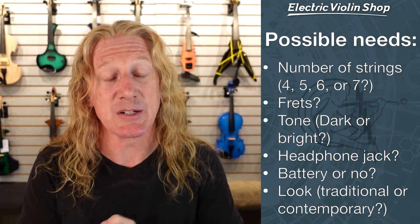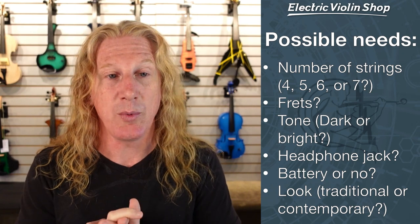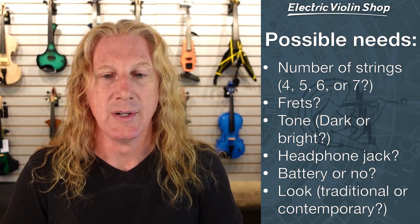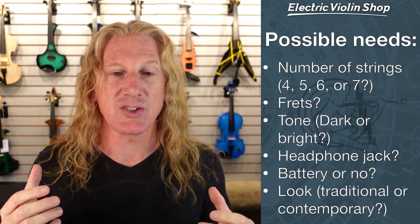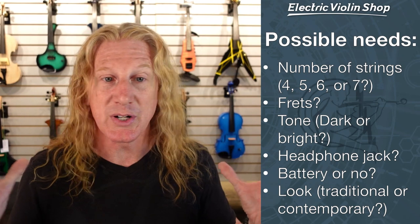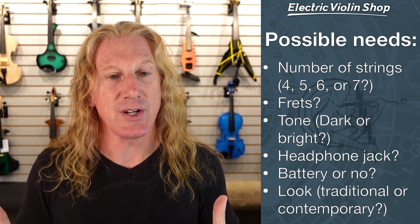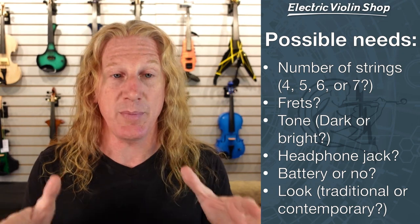Do you want one that has a built-in headphone jack for practicing at home? Do you want one that has a battery — that's active or passive? And if you don't know the difference between those, we do have a video on that as well. And what kind of look do you want? Do you want something that's more of a traditional look shaped like a violin, or do you want something that looks pretty crazy? You can see some different ones over my shoulder here that have different looks.